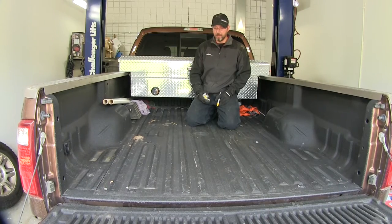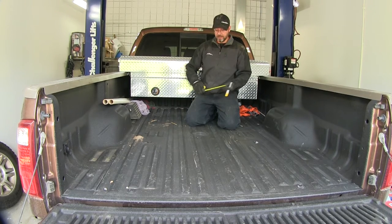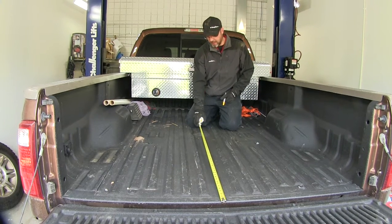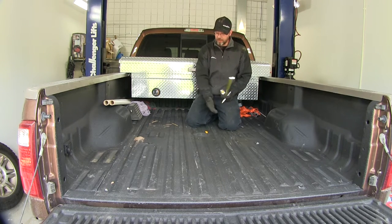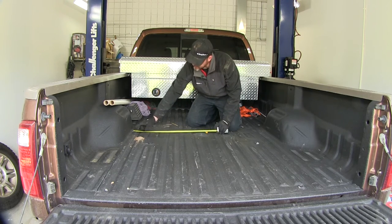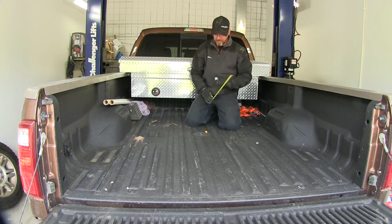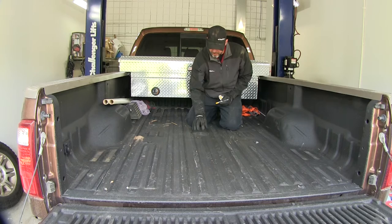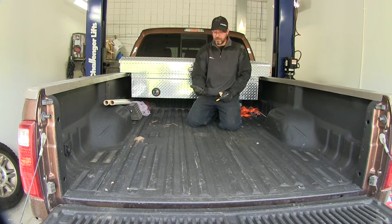Now with everything out of our way we're going to move into the pickup bed. We need to find the center point for our hitch. Measuring from the end of the pickup bed as per the instructions, we'll make our mark. Then we'll need to find the center point of our pickup bed, measuring from bed seam to center on both sides. Once you find the center point, typically using a hole saw bit, you'll drill out your large hole as per the instructions to make room for the gooseneck throat to come up through the pickup bed.